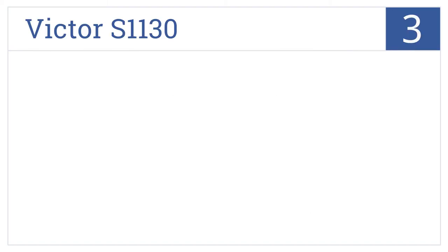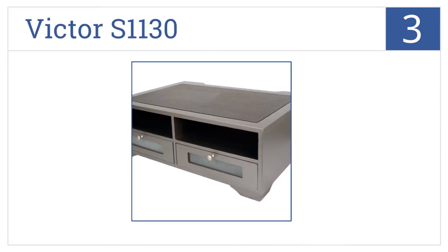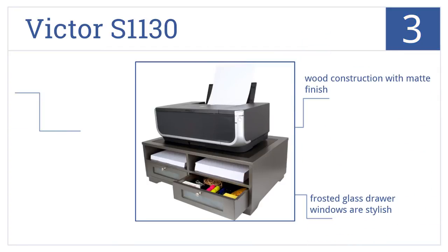Nearing the top of our list at number 3, the Victor S1130 has two open shelves and two pull-out drawers that can fit into any of its four storage locations. The rear access space also makes printer cable management simple. It's a wood construction with a matte finish that comes with stylish frosted glass drawer windows and non-slip rubber feet for stability.